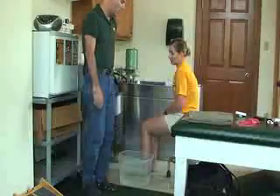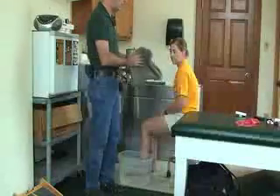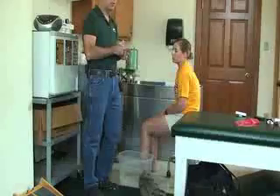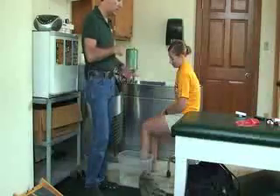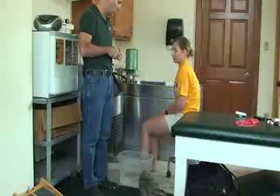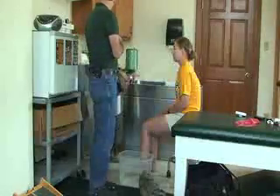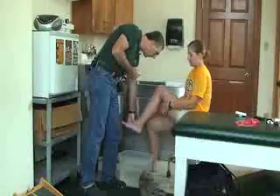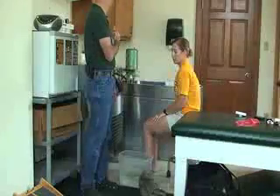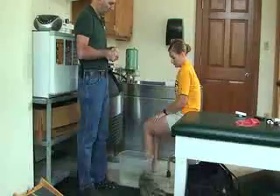Before she puts her foot in, make sure she has her towel ready and your timer set. Because this is cold water, about 60-65 degrees temperature. You can also put on a toe cup — these black toe cups you can put on the tips of the toes to help it feel a little bit better.